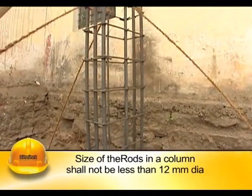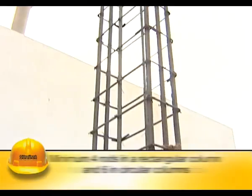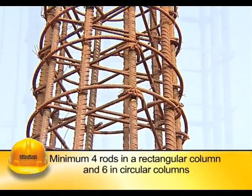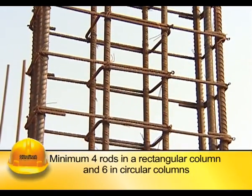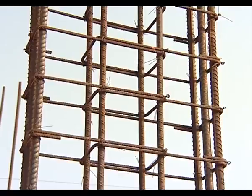The size of the rods in a column shall not be less than 12 mm diameter, and there should be a minimum of 4 rods in a rectangular column and 6 in circular columns. The horizontal distance between vertical rods in a column shall not exceed 300 mm.